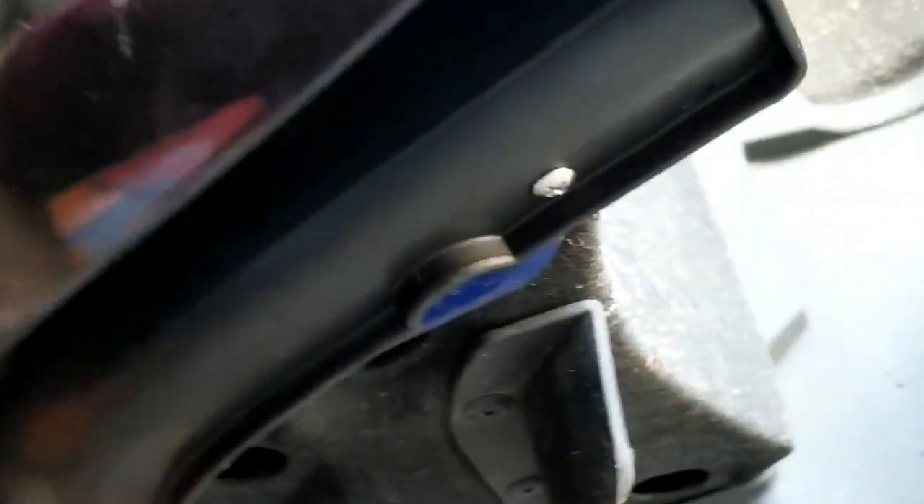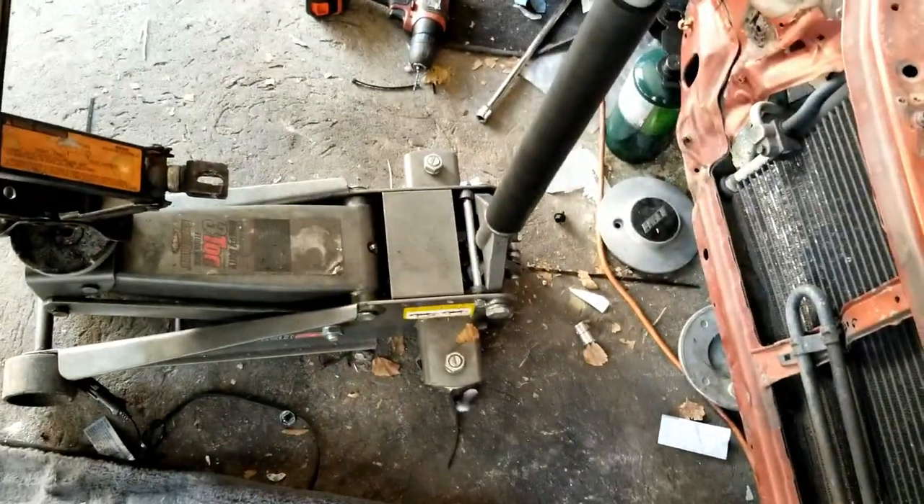So yeah, this side is done - it's held on by one screw there. The other side I already did as well - let me show you guys real quick - and right there, there's a screw. So yeah, they're both on. Now what I'm gonna do is lower the jack and then finish all the rest of these screws. I'll put you guys somewhere around here so you can see me doing the rest of them.